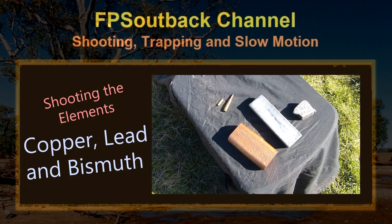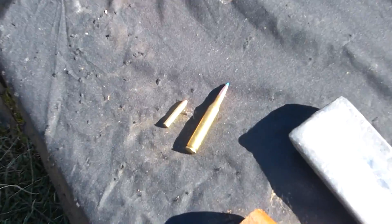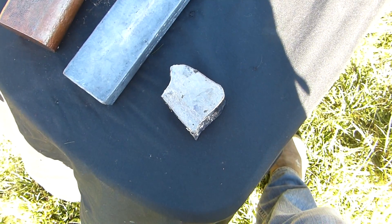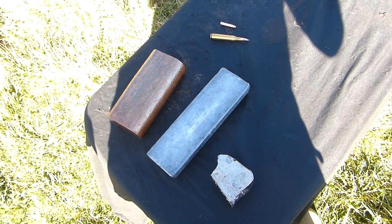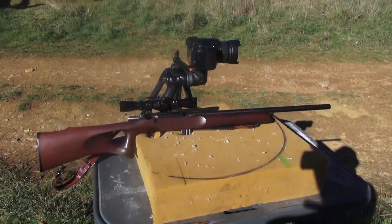G'day guys. In this video we're going to look at shooting copper, lead and bismuth with the .22 Magnum and the .25-06. These are the metals that bullets are typically made of — normally lead with a copper jacket, but you can get solid lead and solid copper bullets, with bismuth typically reserved for non-toxic shot but not in rifles, for reasons that we'll see here.